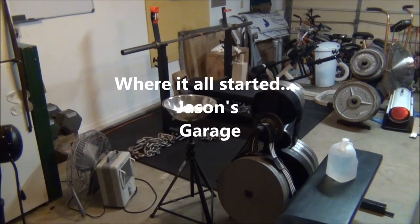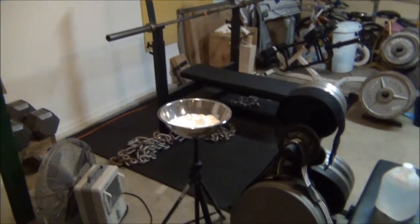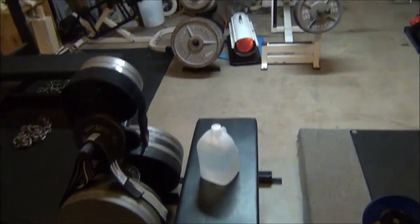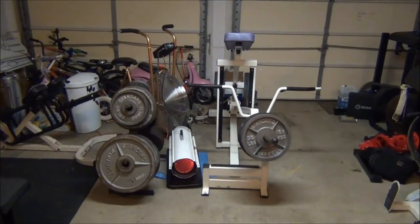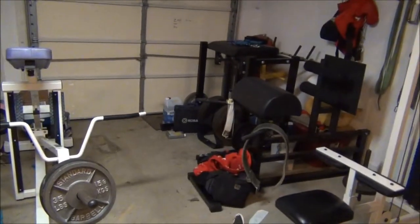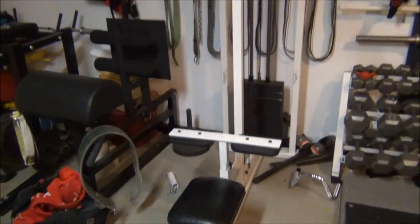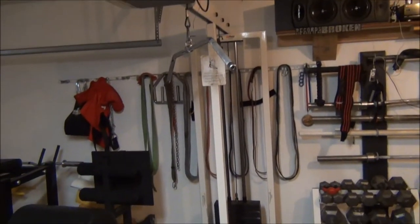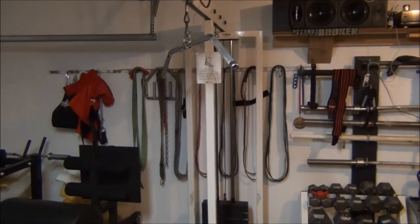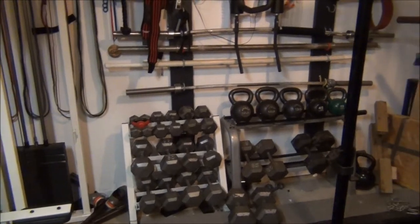Here is the before picture. You have the competition bench, chalk ball, weights, bench, chest-supported row, exercise bike, reverse hyper, lat pulldown, the speakers, the background, all the bands, dumbbells, and kettlebells.